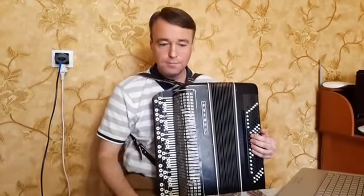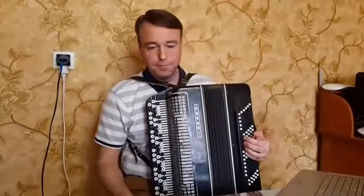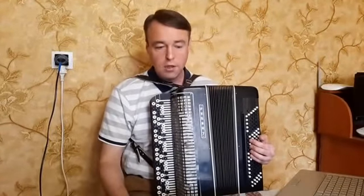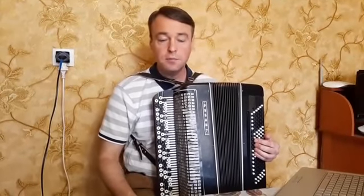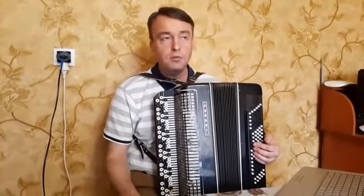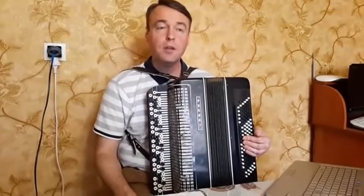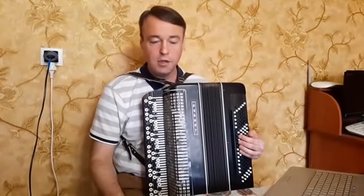Франц Петер Шуберт родился в Вене в 1797 году. Автор приблизительно 600 вокальных композиций на слова Шиллера, Гёте, также написал 9 симфоний, большое количество камерной и фортепианной музыки. В 11 лет он поступил в придворную венскую капеллу мальчиком для пения, участвовал в оркестре, играл на скрипке — играл вторую скрипку.